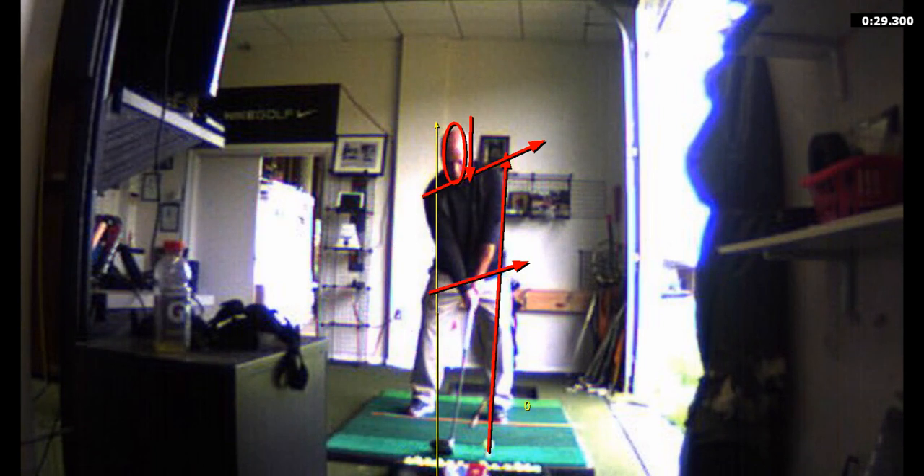I'd like to see you kick your knees in. You're bow-legged, but that's no good because it restricts your hip turn — and you don't need any restrictions because you don't have much movement anyway; you've got a short backswing. By bringing your feet a little closer together, kicking your knees in, and turning your right foot outward a little bit — flaring it — that's going to promote more rotation.